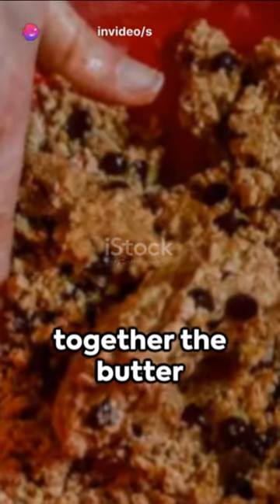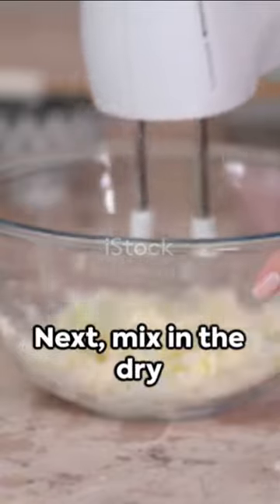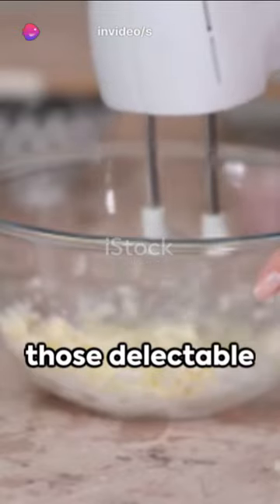Start by creaming together the butter and sugar until it's light and fluffy. Then add in the eggs and vanilla, stirring until well combined. Next mix in the dry ingredients — the flour, baking soda, and salt. Once that's all combined, fold in those delectable chocolate chips.